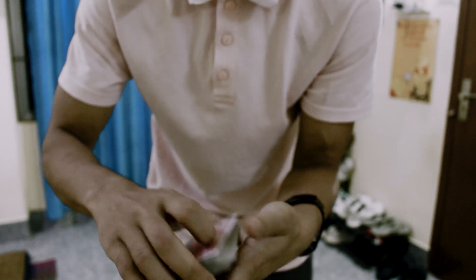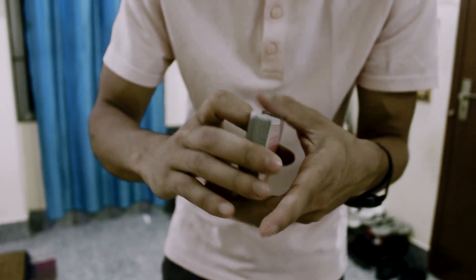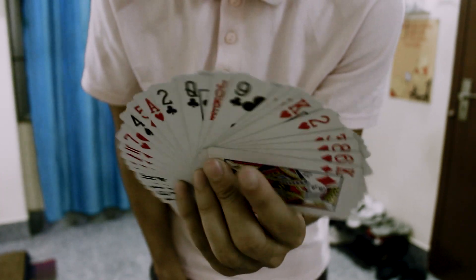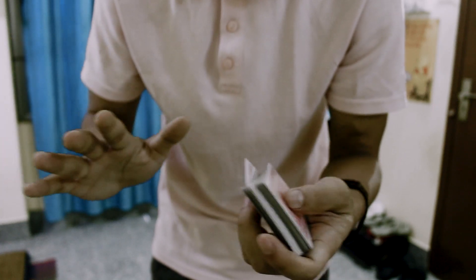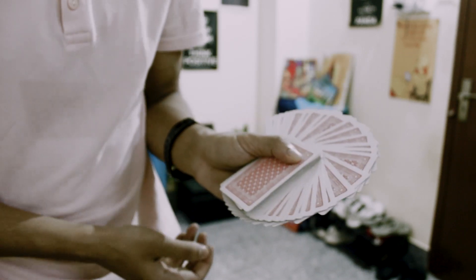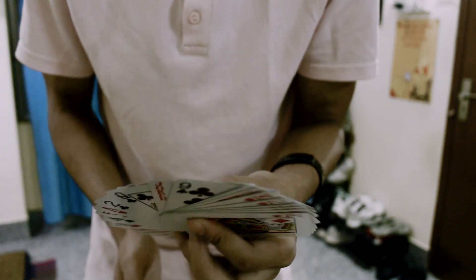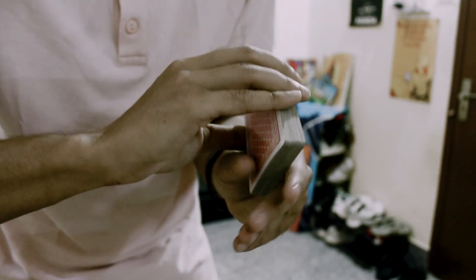Obviously when you do it, cards are going to fall here and there. Don't get discouraged and don't be demotivated — you guys are going to get it. It's all about your muscle memory, nothing else. Keep on practicing and you guys will be able to do it. This is the mechanics and this is how you're supposed to do it.